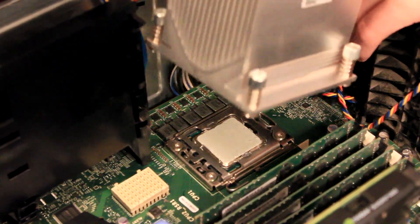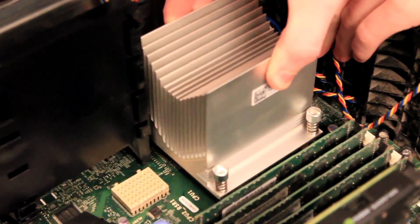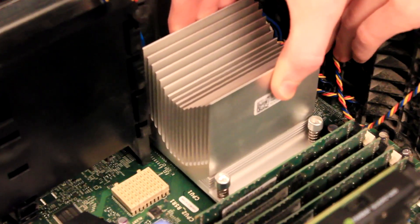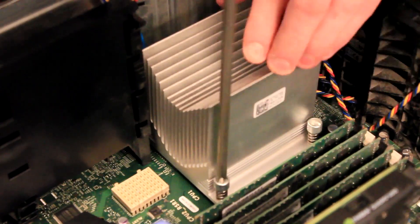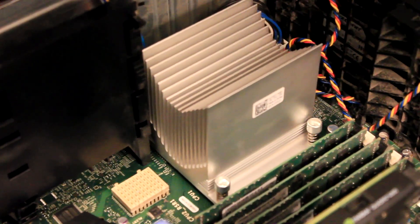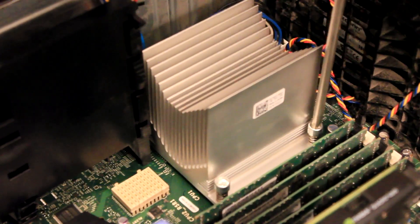We will now lower the heat sink onto the processor. Make sure the heat sink is lined up properly before installing it, then simply tighten the four screws, one on each corner, in an alternating pattern. Once the heat sink is properly installed, test the system before moving on to installing the second CPU.